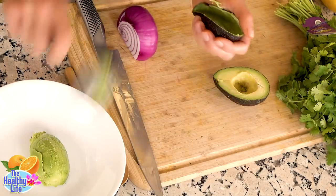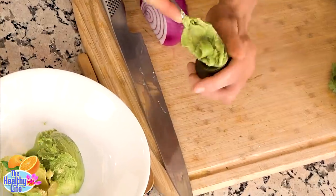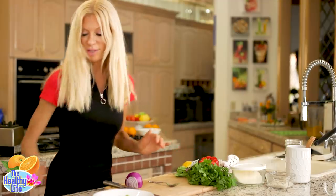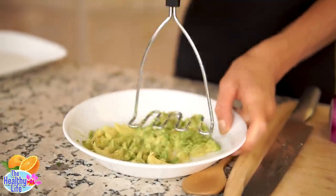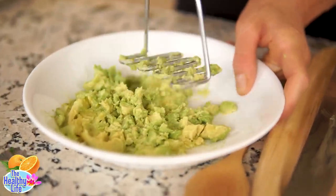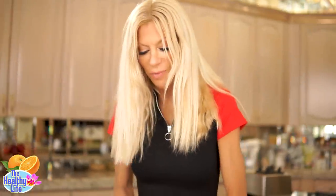What I do next is just mash that. It's really good with a potato masher. I don't mash it quite that much — it's nice to have chunks. I don't like it like baby food. Chunky — it's guacamole.